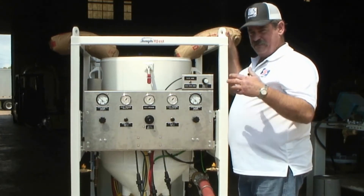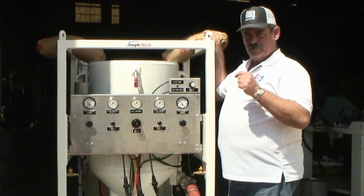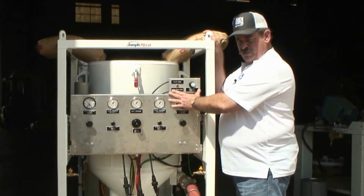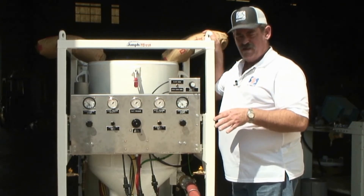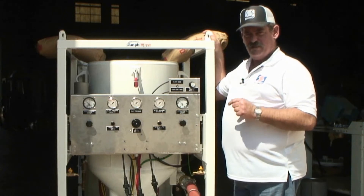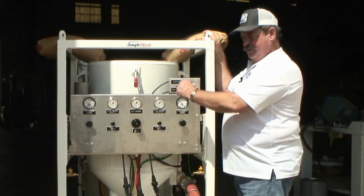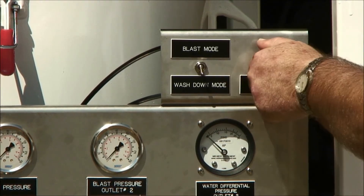Normal operating parameters are somewhere between 5 and 15 pounds of water pressure forced into the air hose, depending on your abrasive, the dust quantity, and so on. Another feature on the control panel is the wash down feature. Once the blasting operation is done and you need to clean the work piece off, by simply moving this switch down into wash down mode, the blast pressure is reduced to 25 or 30 psi, and that is adjustable by this regulator.